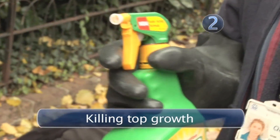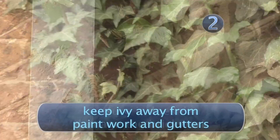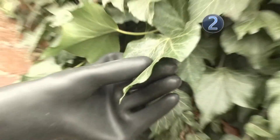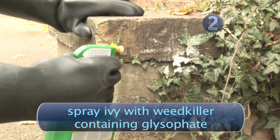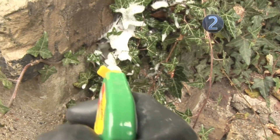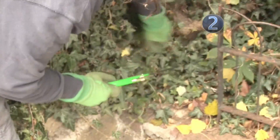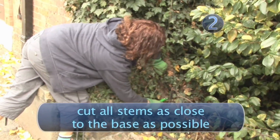Step 2: Killing top growth. You should always aim to keep ivy away from paintwork and gutters and ensure it isn't damaging the brickwork. Ivy is extremely resistant to weed killers due to the glossy nature of its leaves. Spray the offending plant with a weed killer containing glyphosate. This will speed up the death of the plant, making it easier to remove from the wall without damaging brickwork. Bear in mind it may require repeat applications. Once you have done this, sever the plant from its roots by cutting all stems as close to the base as possible.